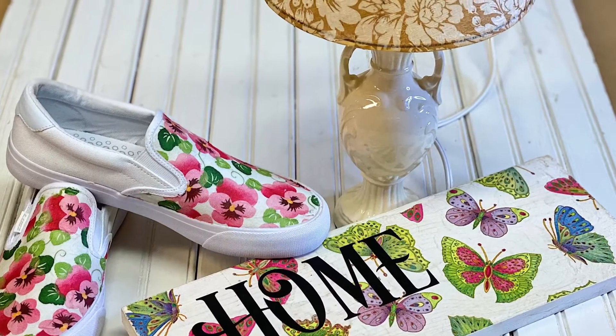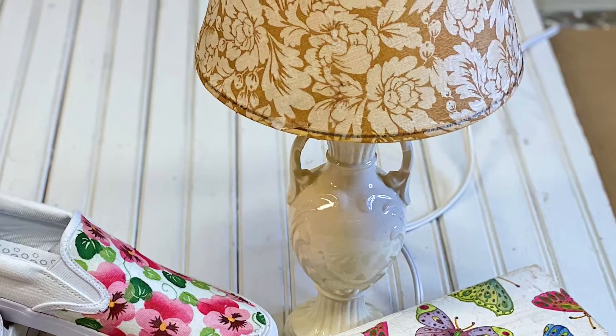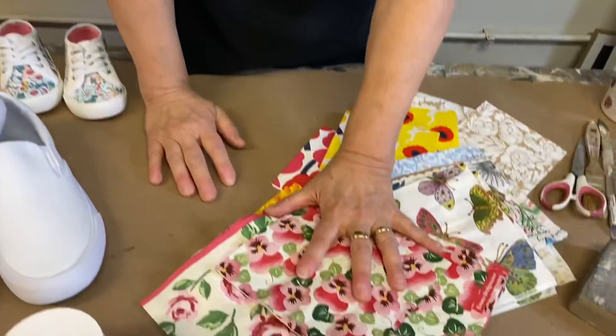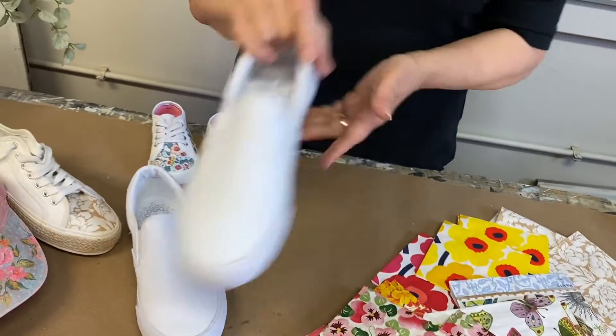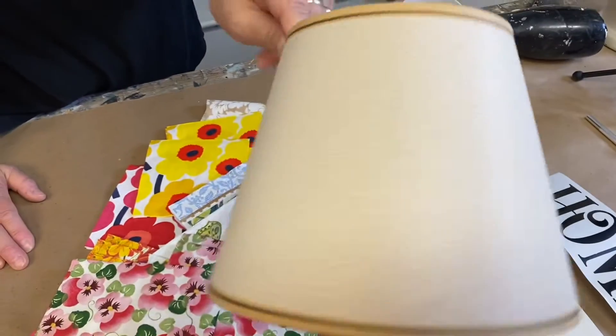We've got three quick and easy projects for you using napkins and fusion decoupage and transfer gel. Today we're going to do a really quick tutorial — I'm going to show you a quick and easy way to do some sneakers, how to decoupage napkins on a board, and we'll do a little lampshade as well.